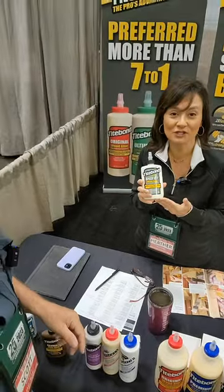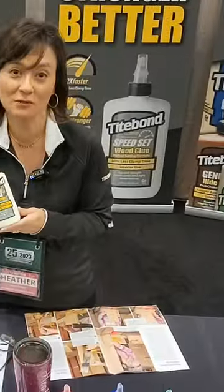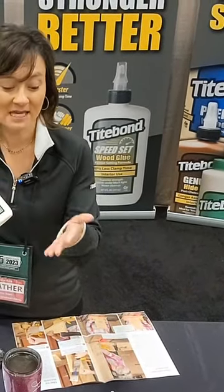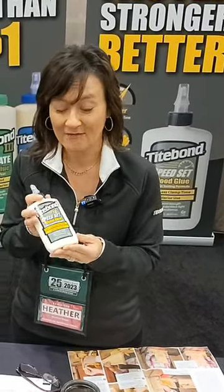Speed Set is a very fast-setting version of Titebond Original. We compare it to Titebond Original because it's an interior-use-only product. It sets up at about half the time, so instead of a five-minute open time you get about two and a half minutes, but the really cool thing is you can be in and out of clamps in 15 minutes flat.